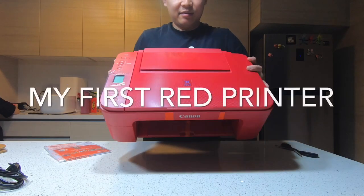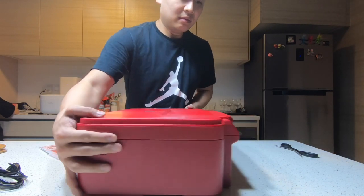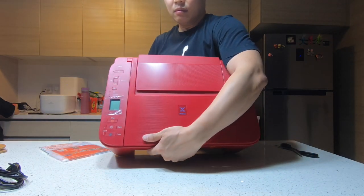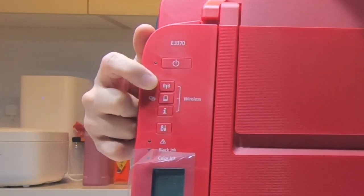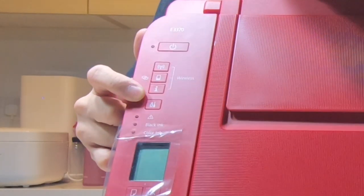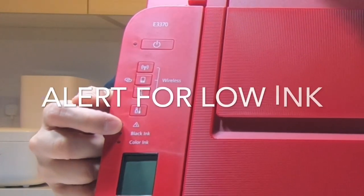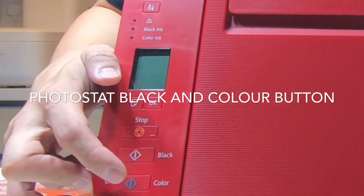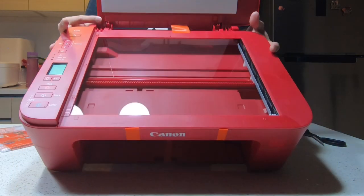The printer comes in red color. There's a power button, a mobile phone icon for wireless connectivity, and an LCD screen. You have an alert for black ink and color ink, a stop button, and buttons to scan in black or scan in color.